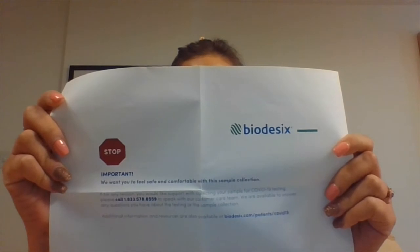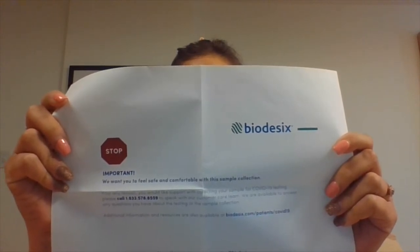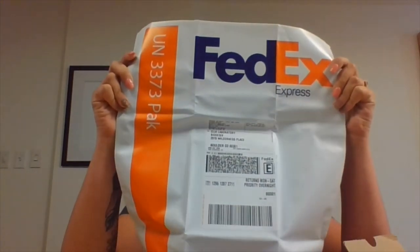You will find a card with a stop sign on it. If you have any questions during this collection of your sample, please stop and call the phone number on the card. We will be very glad to help you. Finally, there is a pre-labeled FedEx return shipment ClinPak. This is what you will use to return your sample to the Biodesics lab.